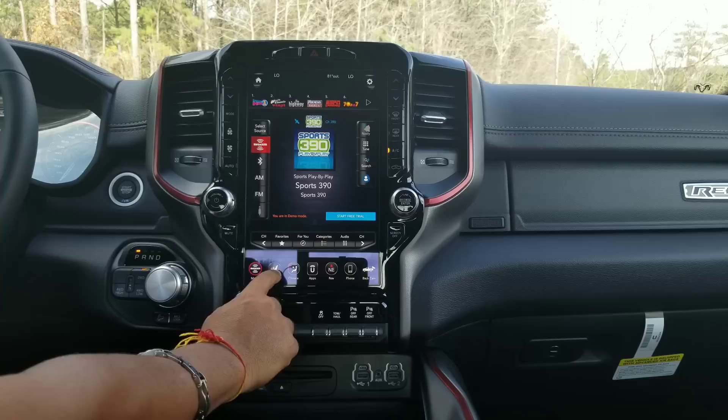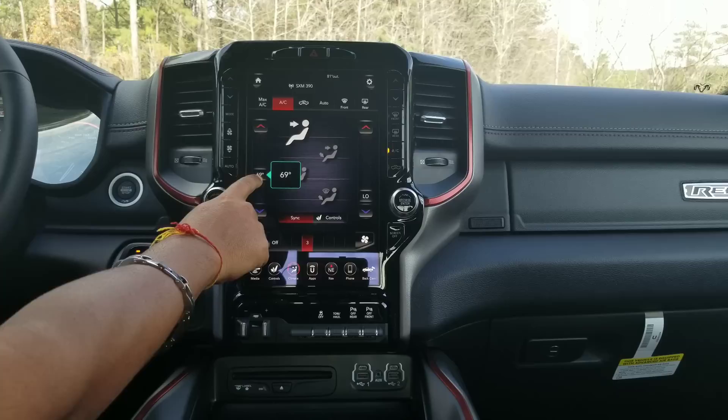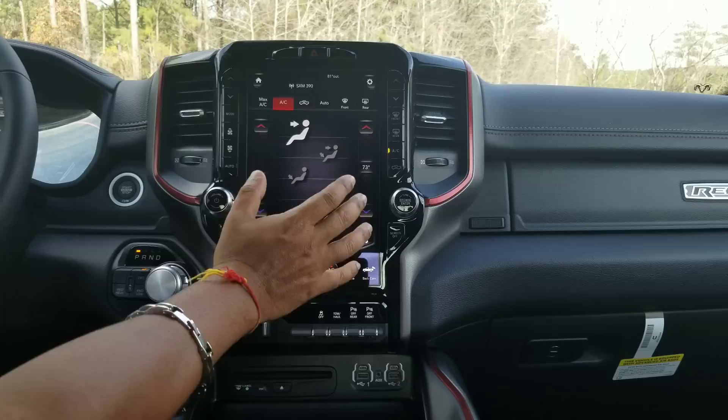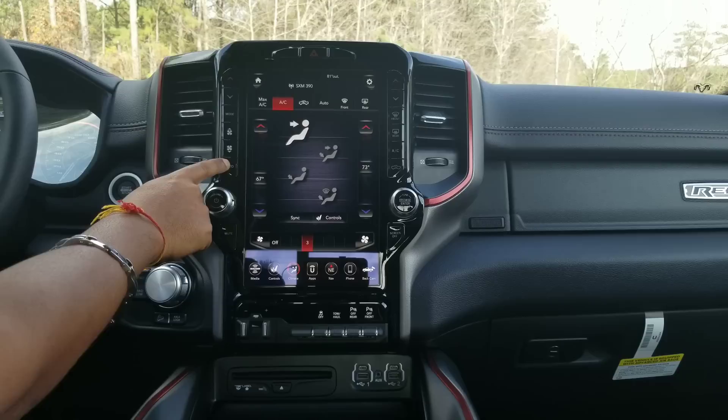You come back to your climate control. Here you have climate control dual zone — you can set a temperature for the driver's side and set a temperature for the passenger side. You have these soft keys, and you also have some hard keys over here that allow you to do the same function.